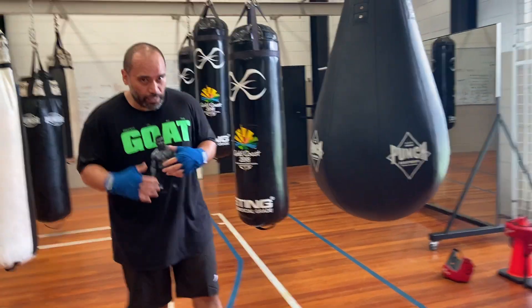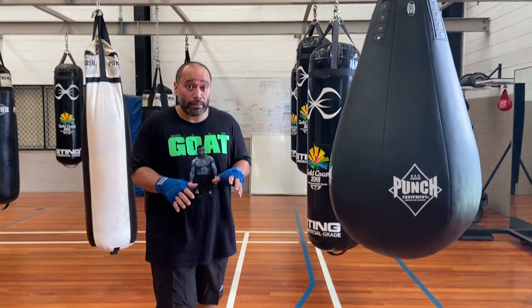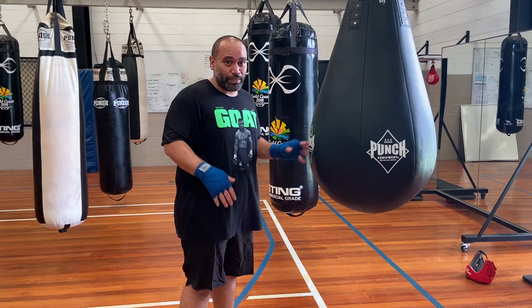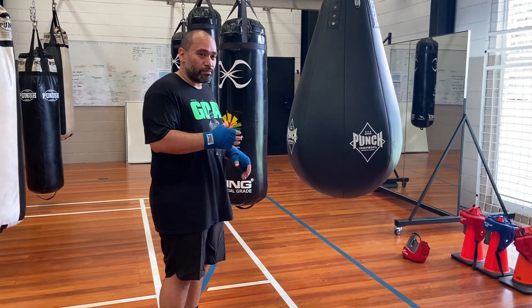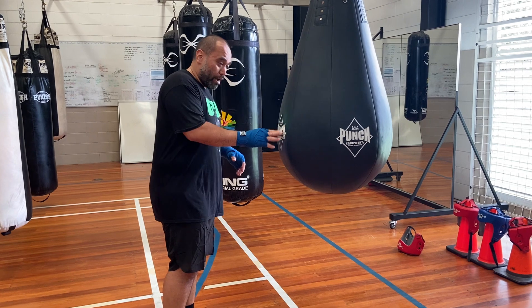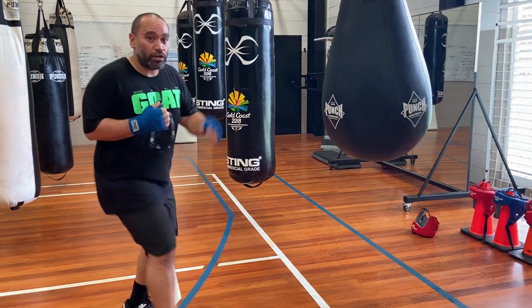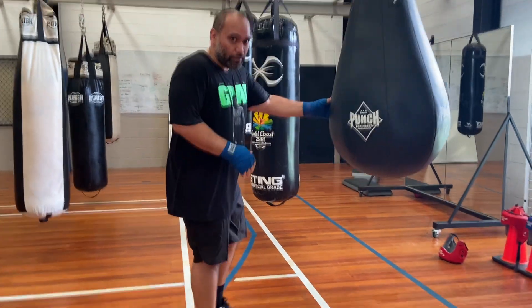So we have to change up the way that we're actually distributing our weight to make sure that we don't fall over. One of the biggest things, if you've been practicing peek-a-boo style, you might have noticed — I've even seen Mike Tyson do this in training and in actual fights — is when you punch the bag and you punch yourself back, you lose your balance.